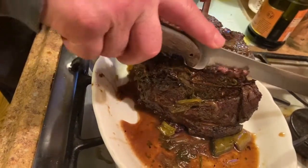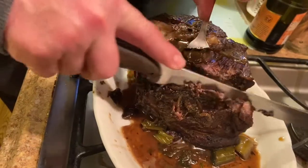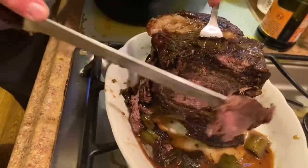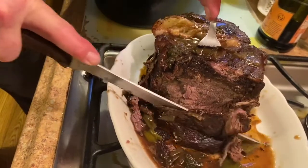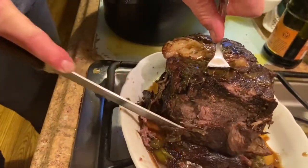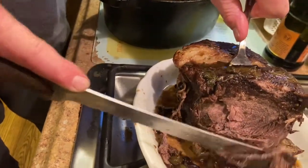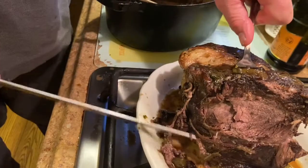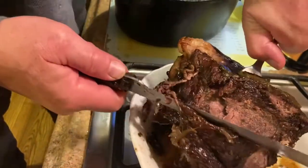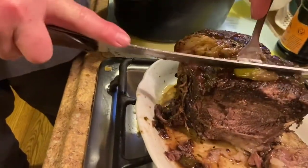We're going to slice the pot roast — always in one direction, pulling. The strings are still on it, that's the problem. So there are the strings. We're going to take it from the base — there we go. The piece is not falling off.